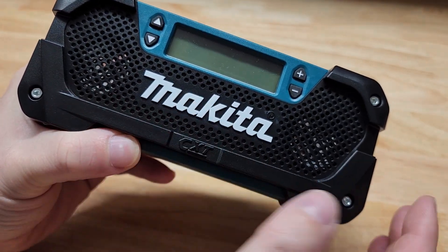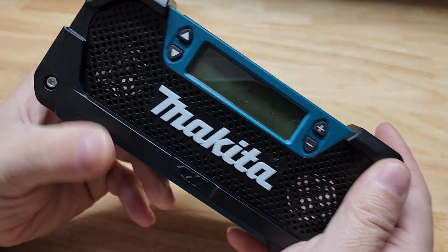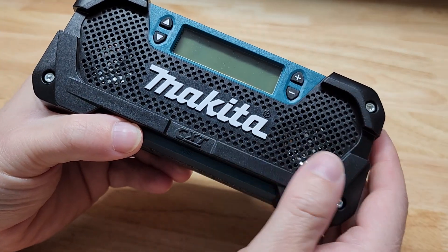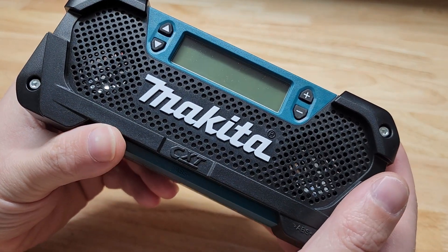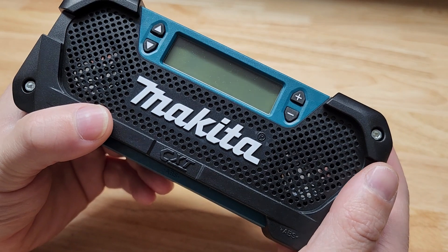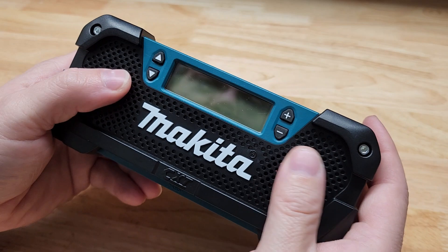If you're looking at other tool brands that have devices compatible with their batteries, it's almost always speakers when it's something really small. And I still like having access to the radio, especially if you're in a place where you don't have great internet access but you do have radio reception. So that's one thing.